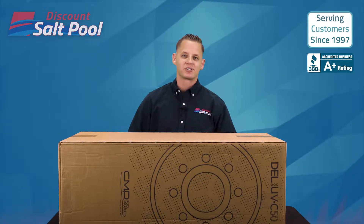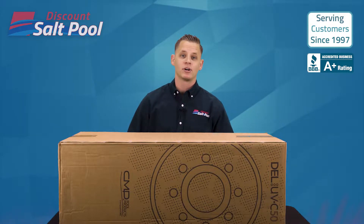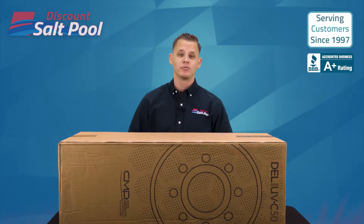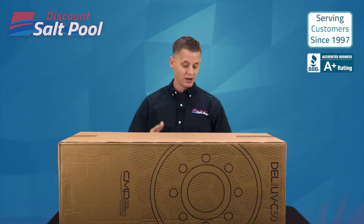What's up backyard dippers? I'm John with Discount Salt Pool here. Welcome back to another What's in the Box video. Today we'll be showing the Wave UVC system made by the brand CMP. All right, let's open it up and take a look.